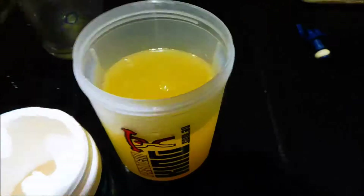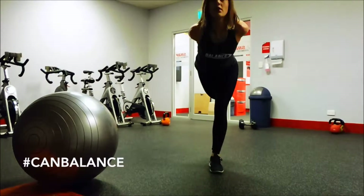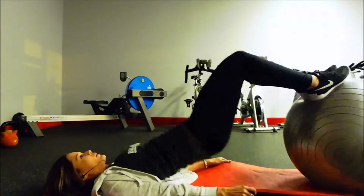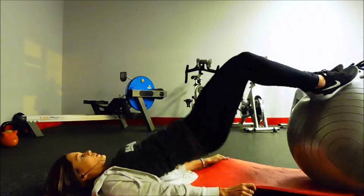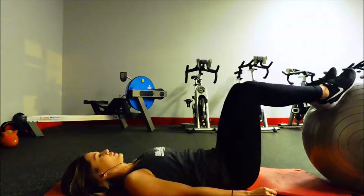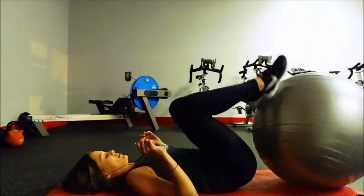Hi guys, welcome back to the Protein King channel. This was meant to be a really heavy leg session, but I got to the gym at 10 o'clock at night and it was so busy — both squat racks were taken and there was no space to deadlift. So I locked myself in the little fitness-on-demand room and just made up my own thing.